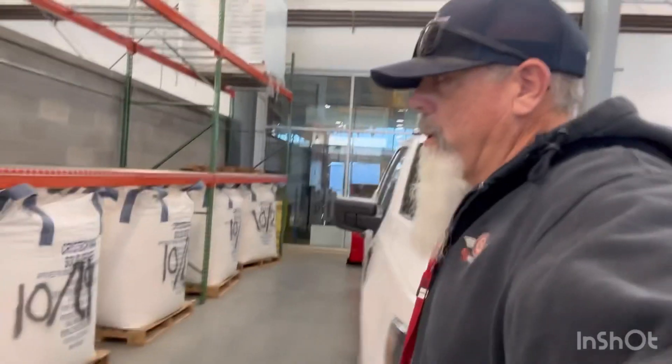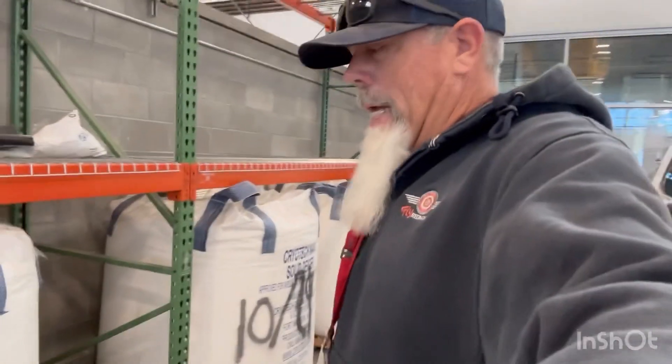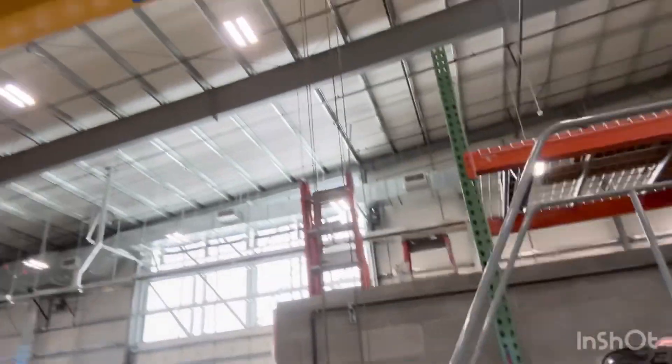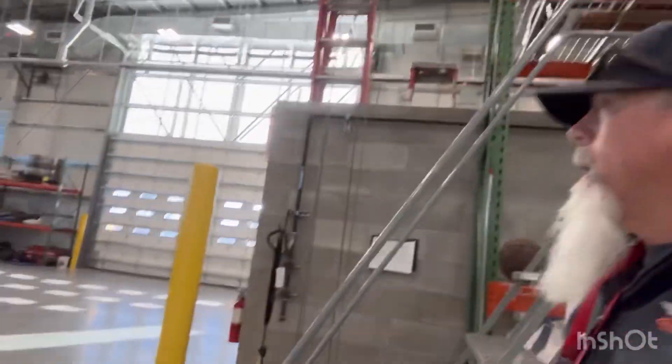So this is what we use — we use Cryotech Knack. These are 2,200 pound sacks. We load them with this ginormous crane — there it is — into the back of the truck. I already have some in the back, so I already started doing some testing.